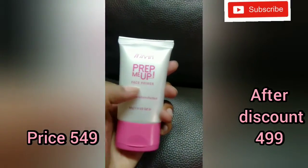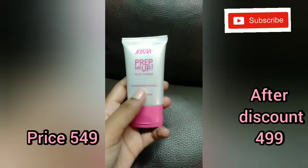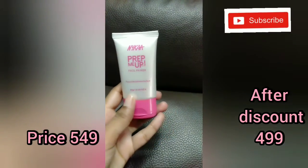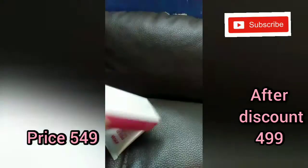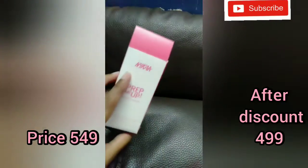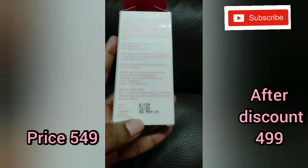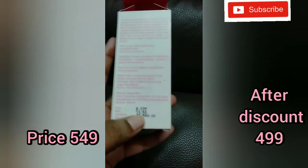This is the Naika Prep Me Up Primer. Here are all the details: tone, smooth, and perfect. It will make your skin tone smooth and perfect. Its quantity is 30 grams. This is the box and outer packaging — you can see all the details in the video. It is priced at $5.49. I bought it from Flipkart and got a 9% discount. It will expire in 2022.